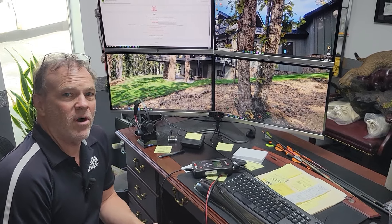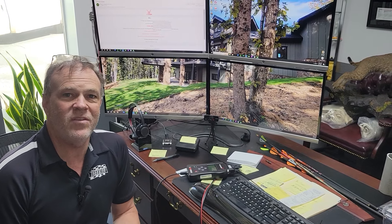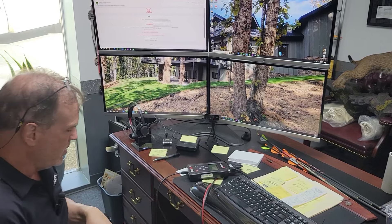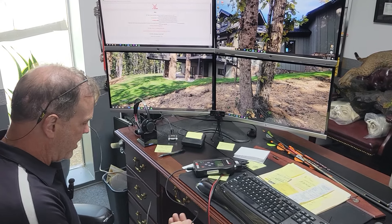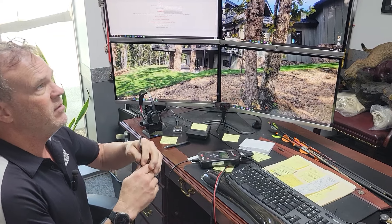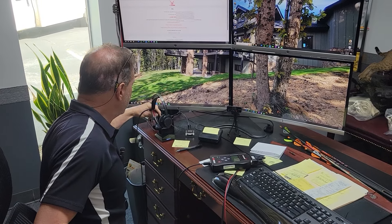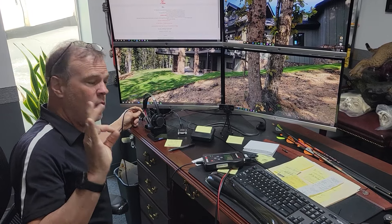Hey everybody, it's Max McAllister from Traction Dynamics, here with part two of our BT Moto tune ECU reflash for the 2018 plus Honda Goldwing. BT Moto was very accommodating and they very quickly returned me a file this morning in just half an hour — that may not happen for you because I'm super cool.